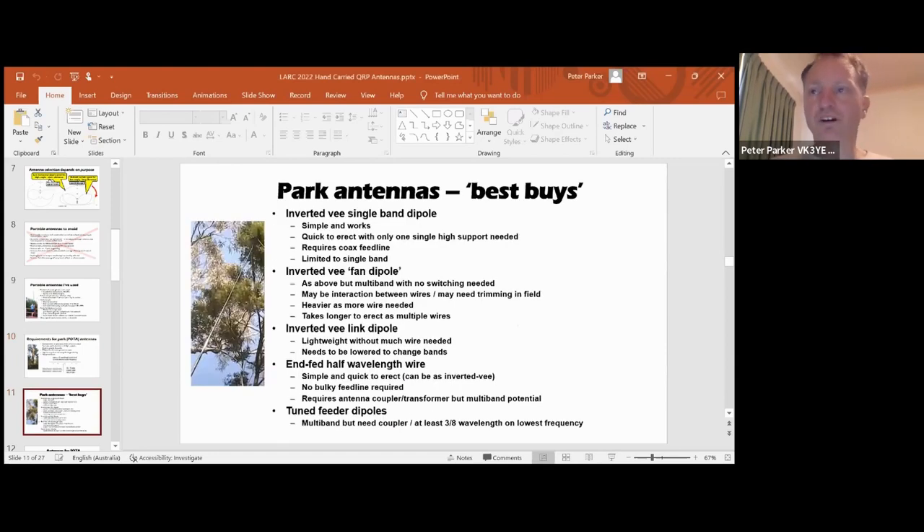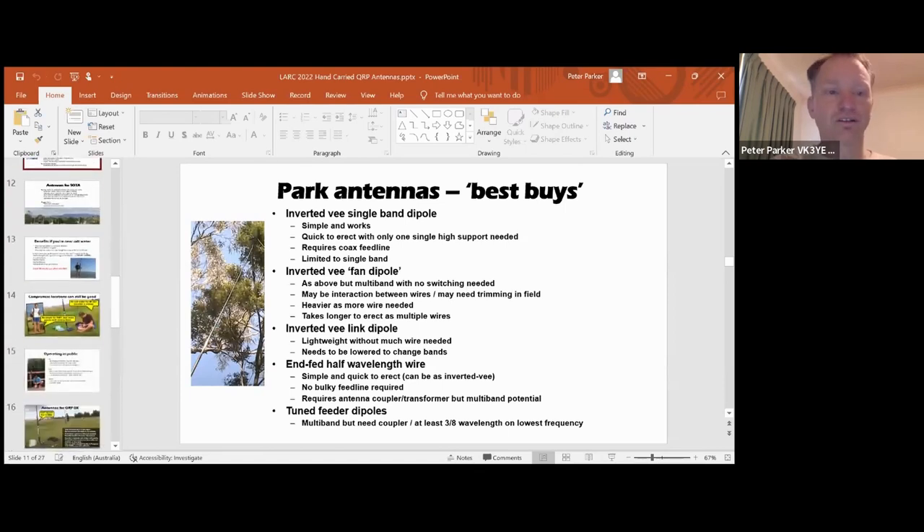So you've got a bit of a choice. Overall, the best buys I would suggest - where I am, a lot of portable activity is on 40 metres. But where you are, from looking at the map, there seem to be a lot of hams in the midwest, Texas, and near the coasts. Then 30, 20, even 17 metres might be better for you for those distances, especially during the day. So for that, a link dipole covering three or four bands is pretty good without needing an extra antenna coupler. Or you might want to consider a type of EFED, a half wavelength long on the lowest frequency, and an L-match coupler can work for that.